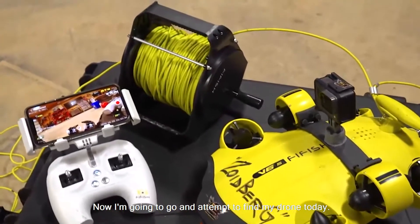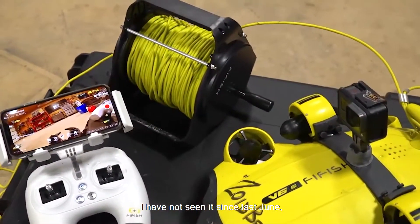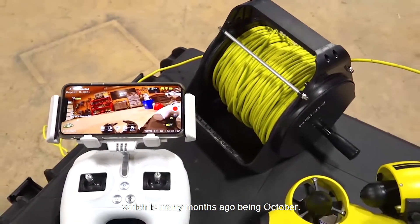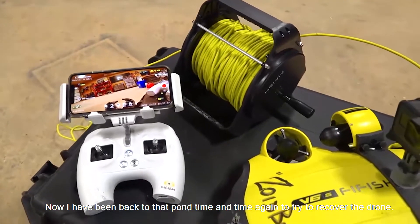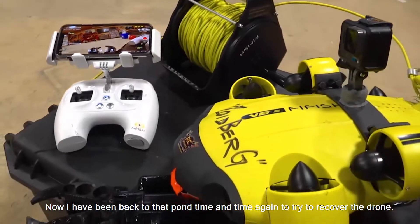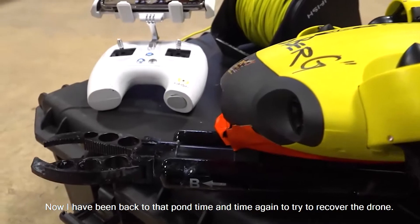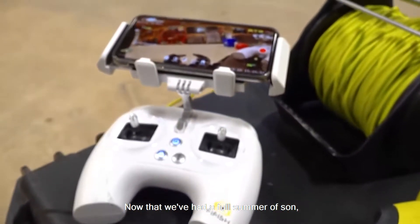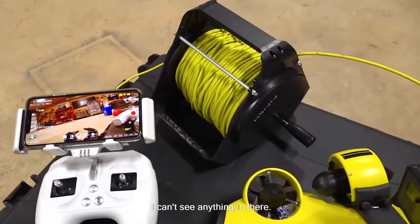I'm going to attempt to find my drone today. I have not seen it since last June, which is many months ago — it's October now. I've been back to that pond time and time again to try to recover it, but the biology in the water is so thick. Now that we've had a full summer of sun, I can't see anything in there.